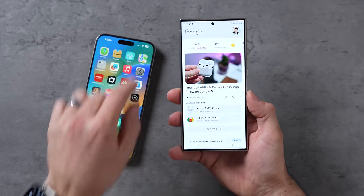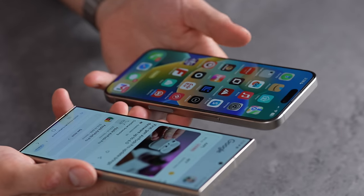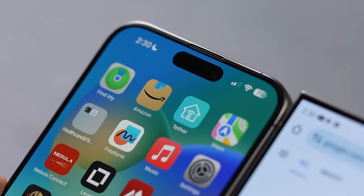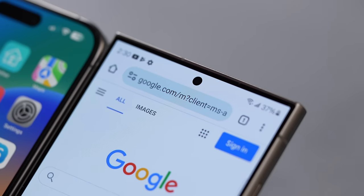Looking at the fronts, I love how the new S24 Ultra looks with that flat screen — even bezels all around, super thin, a really nice clean look. The iPhone has curved edges also with even bezels, but one thing the iPhone doesn't have is that tiny little cutout instead of the large Dynamic Island.